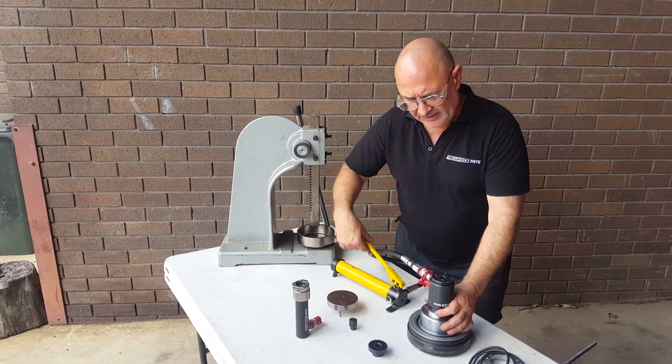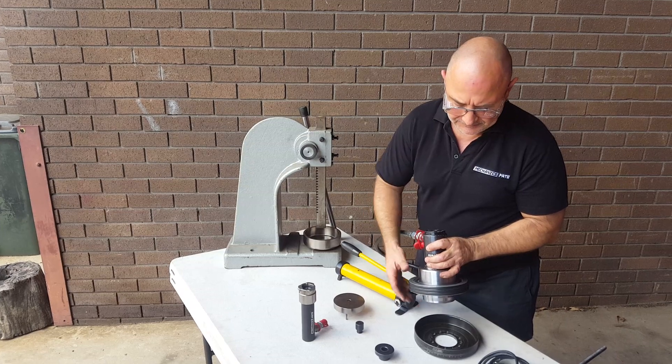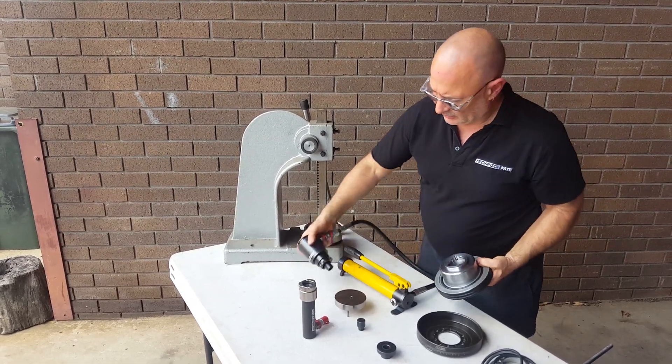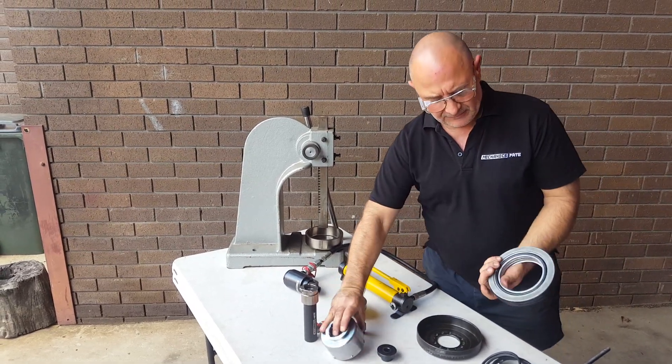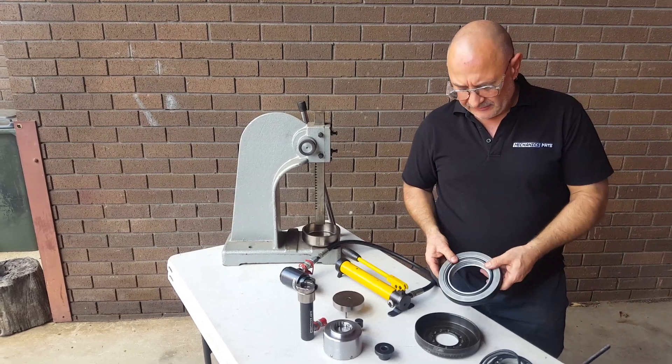Don't grab the hose or the fittings — always grab by the cylinder. That's it, that's out. Retract the cylinder, take all that out, flip that off and we're done. So I need to replace the outer rings and, obviously, the other O-rings.